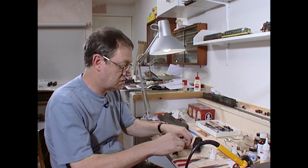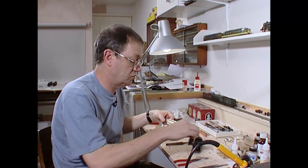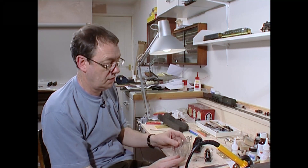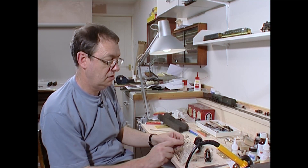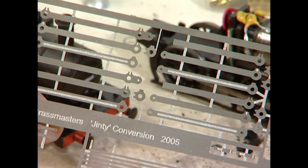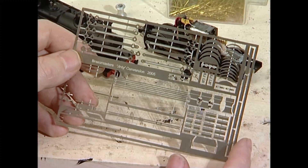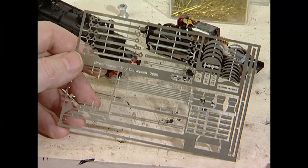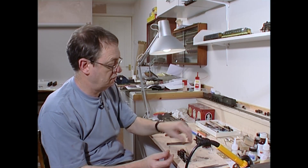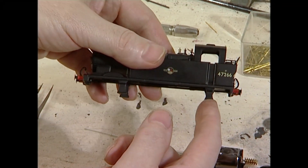If you do wish to change the gauge of your locomotive, your Jinty, Brass Masters give you a complete fret of new coupling rods. They give you different co-rails, different balance weights, different steps — it's one of those where how far you wish to take it is really up to you. You also get replacement steps which are riveted. I'm going to have a think about whether I need to do that.